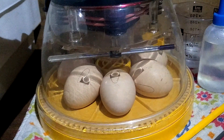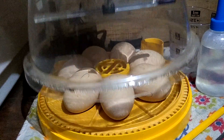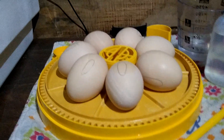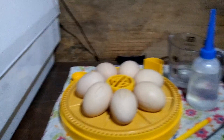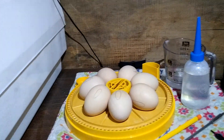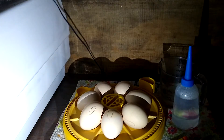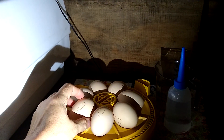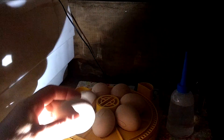I've got seven silver lace wyandotte eggs in here and we are going to candle those right quick. They've been in here 11 days. It has a turner that you turn on your own.